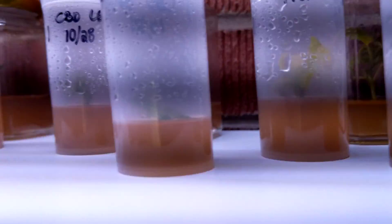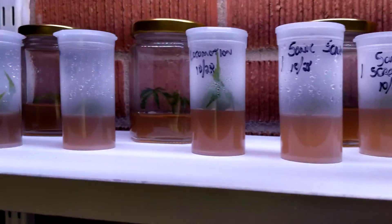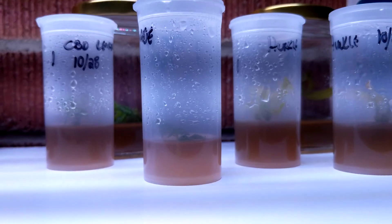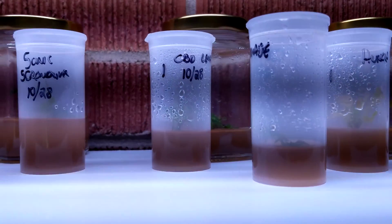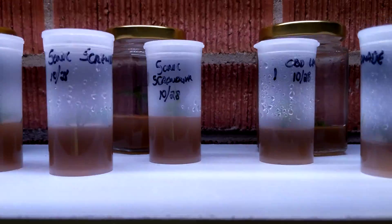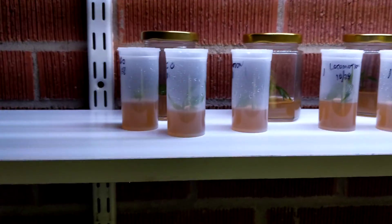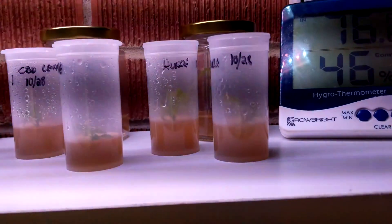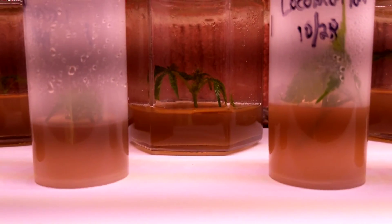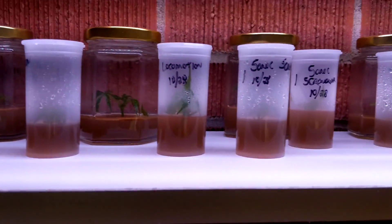Then I'll put them into step two, which is the multiplication phase with that hormone — probably about another month in here. I'm pretty sure I can just pluck them out and put them into phase two. If you want to play along, make your mix and share it with me, and we'll dive in and see if we can figure out how to do this tissue culture thing with my garden.